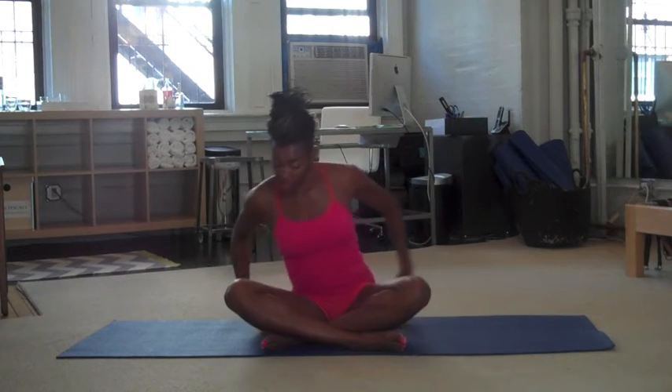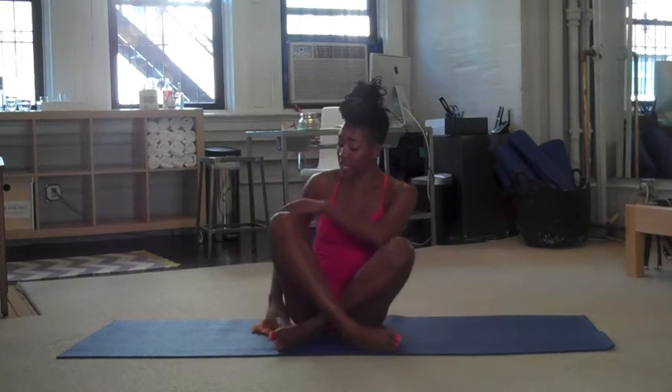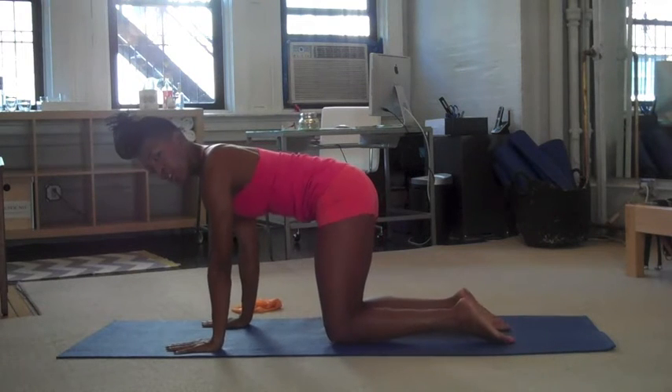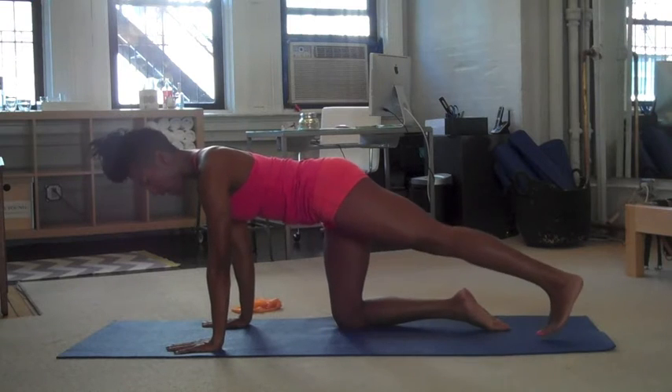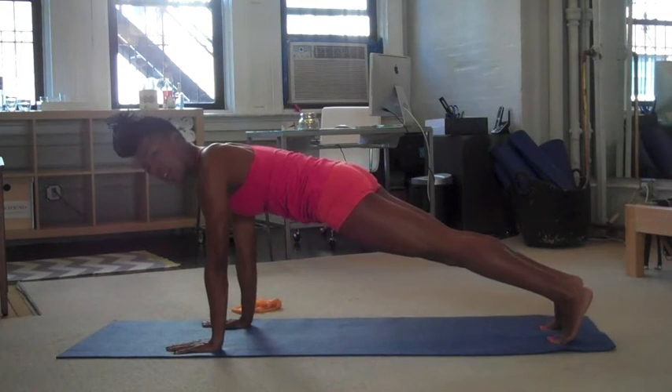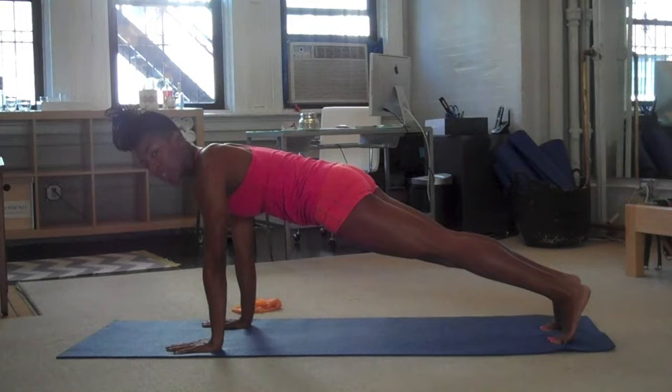Now you're going to take the TheraBand and put it to the side. I want you to come on to all fours, hands and knees. Start with the hands underneath the shoulders, and then the knees under your hips. And you're going to extend both legs out behind you. So here you're in a plank position, and we also call that front-supported Pilates. The arms stay straight to start — really pull your belly button in — and just holding this position you're strengthening the arms and your back.